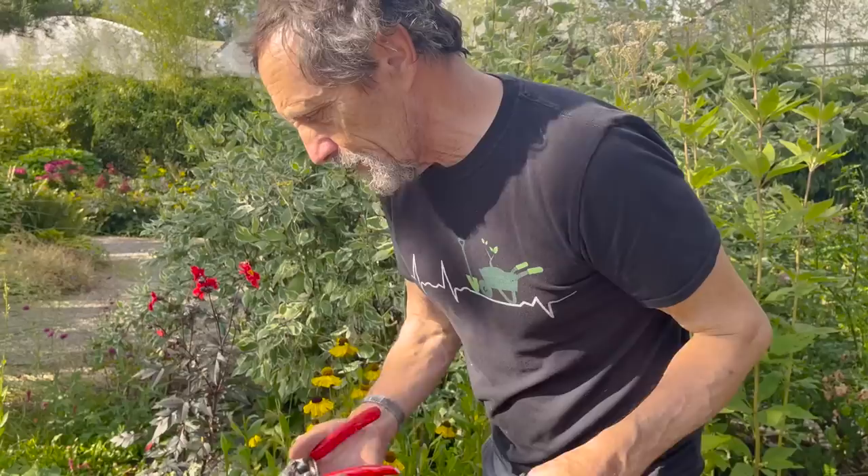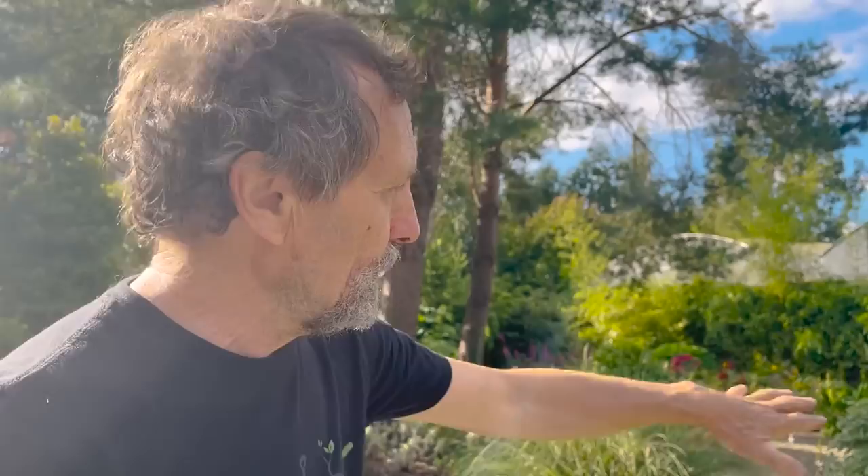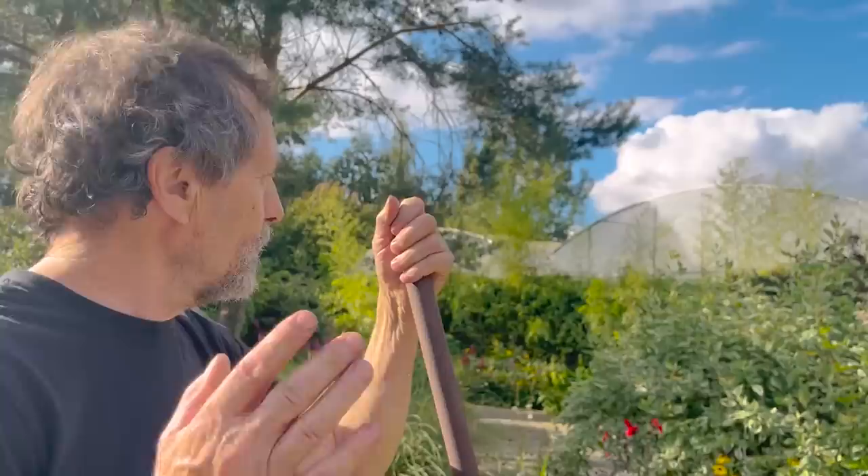As a general rule, if you're planting heleniums go for the bronzy colours. There's a simple reason: there are very few other plants that have that shade. You get lots of yellow-flowered plants but very few with that bronzy look — that's the one to go for.